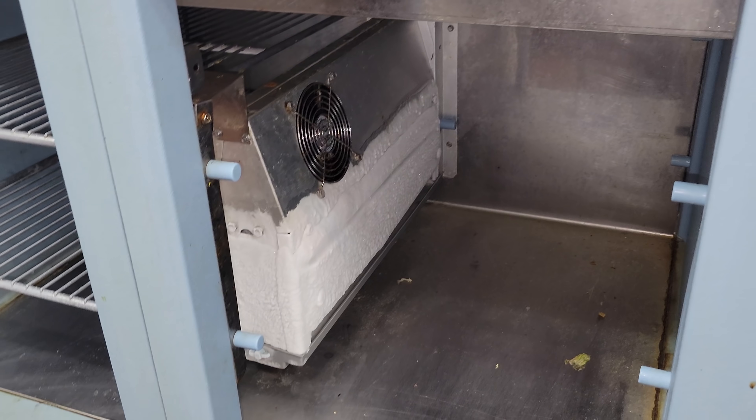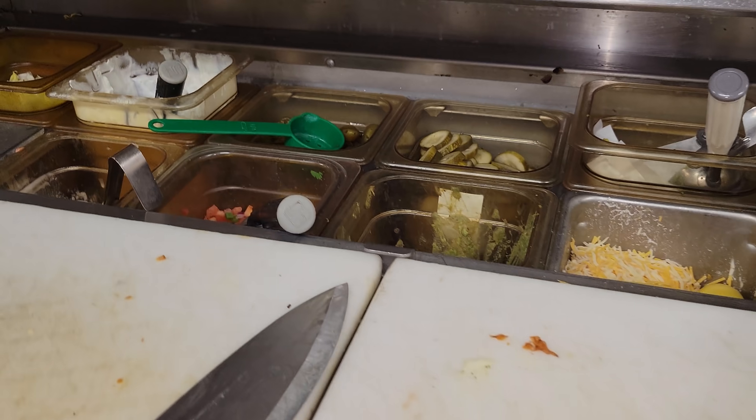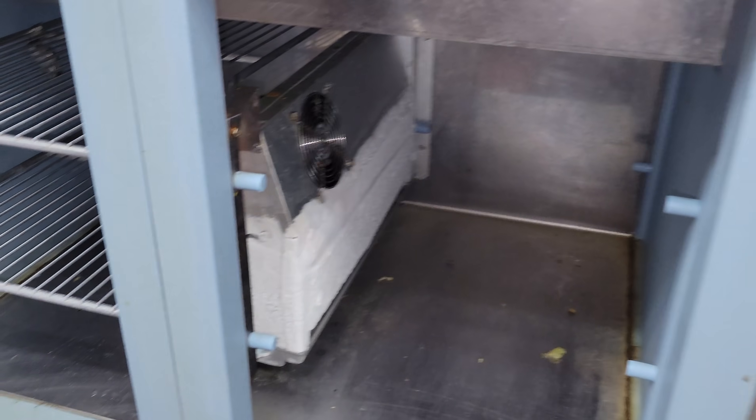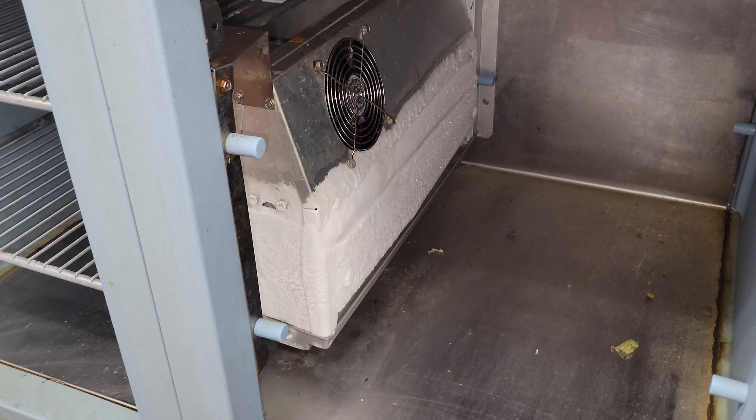Alright, we've got a reach-in cooler today that obviously is frozen up. But they're also complaining about it freezing all the food on the top. Notice how they're double panning and stuff. They actually called me about that — they didn't even bring up that the bottom wasn't working. Maybe it is, I don't know, but it's all frozen solid.